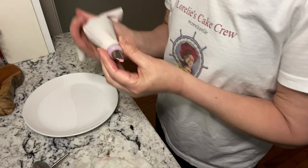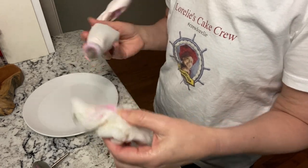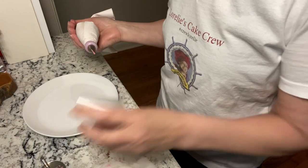You'll need a tip number 104 for the petals, a damp paper towel to keep the tip clean as you pipe, a flower nail, and some wax paper if you plan on freezing them.